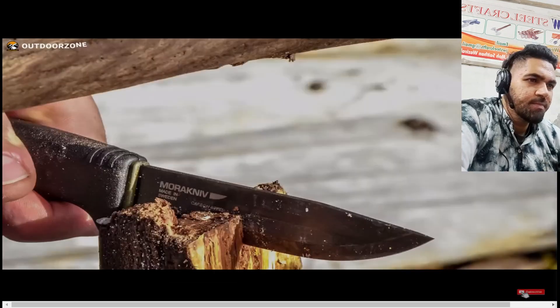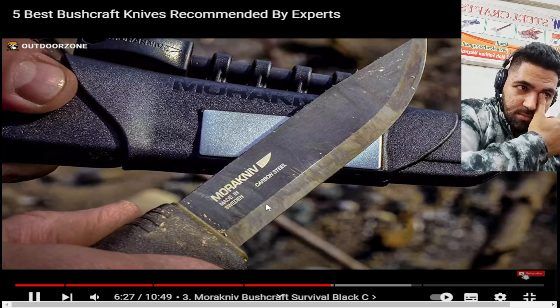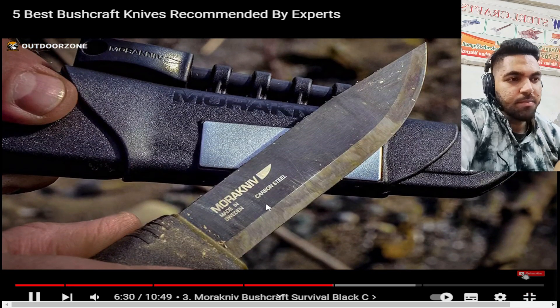If you prefer a bushcrafting lifestyle, this is a must-have bushcraft survival knife that offers everything in one package.